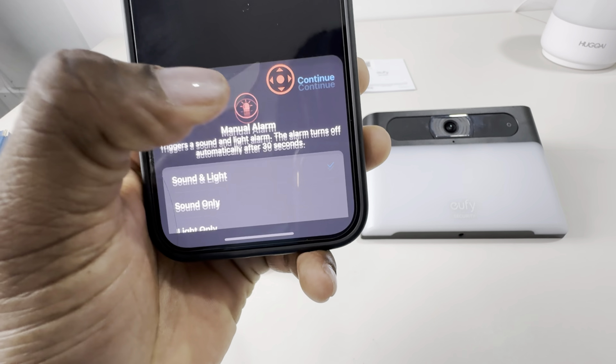Demonstrating daytime video clarity at 5 feet, 10 feet, 15 feet, 20 feet, 25 feet, and 30 feet.